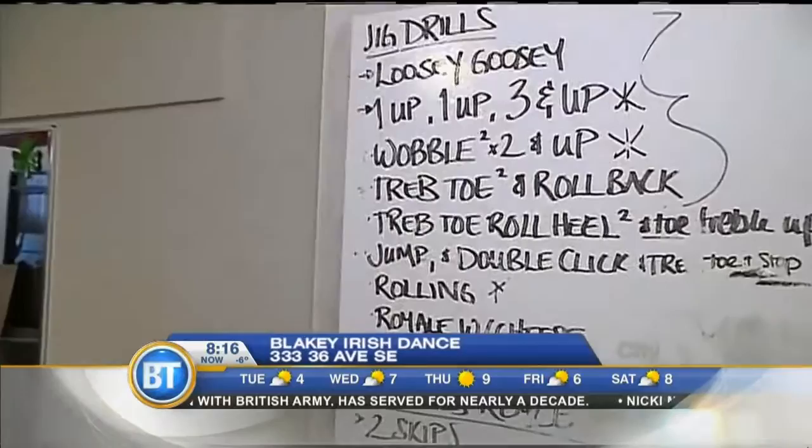The drills listed include the loosey-goosey, the wobble two and up, treble tone rollback, and the royal with cheese. To Mike, it's all gobbledygook and means nothing, but the dancers know what it all means and are going to show him a thing or two.